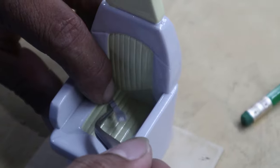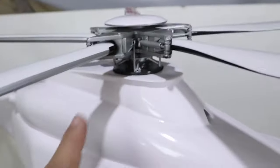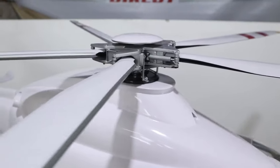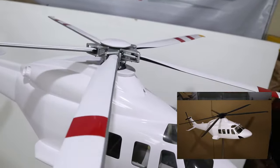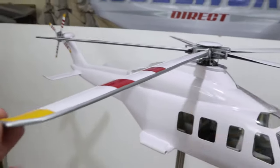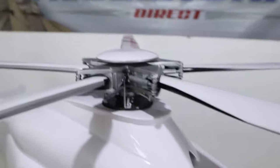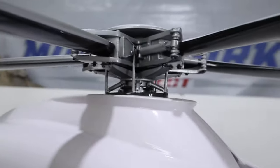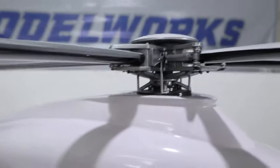Moving on to its rotors, we have the main rotor with five blades — check how detailed it is. At first it was color black, but the clients decided they want it white with yellow and red stripes. Let's take a closer look at the rotor again — check those wirings, dampers, and control arms.